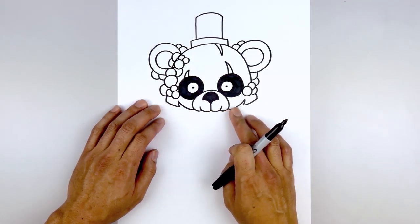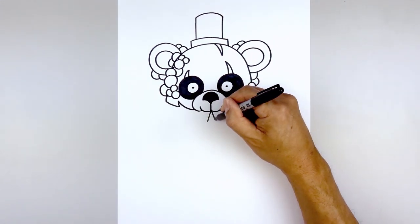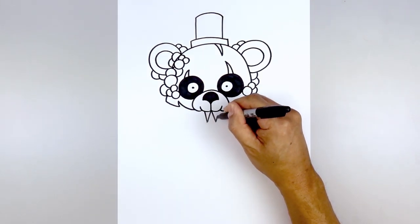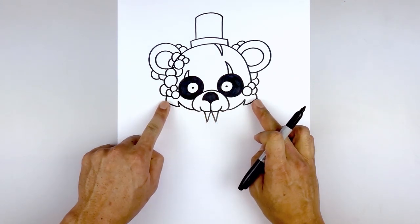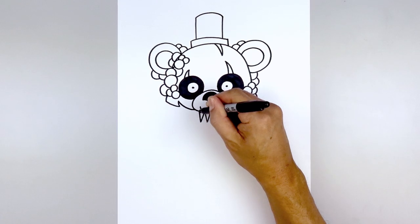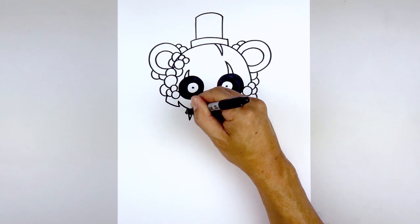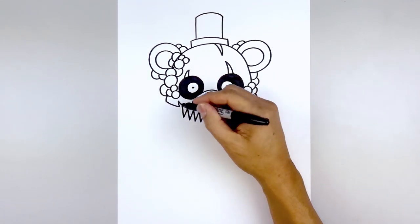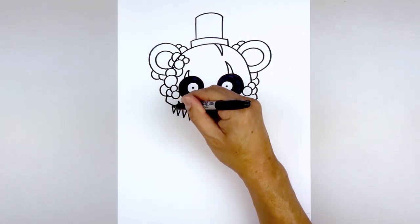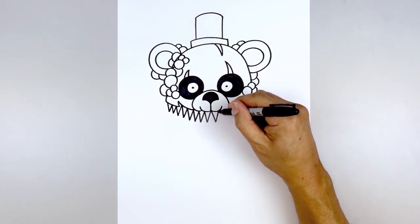Let's add a row of fangs across the mouth. Starting from the center, angle down and out towards the left and right, then angle back up and out underneath the mouth. Continue this all the way out towards the side of the head — start with the left side. As we get out to the side, go a little bit shorter, and one more on the side. Go over towards the right and do the same thing.